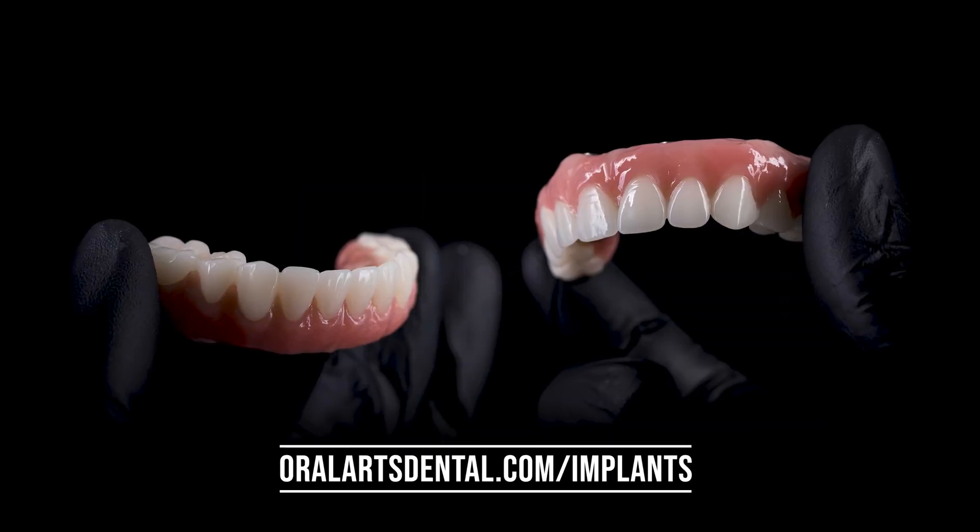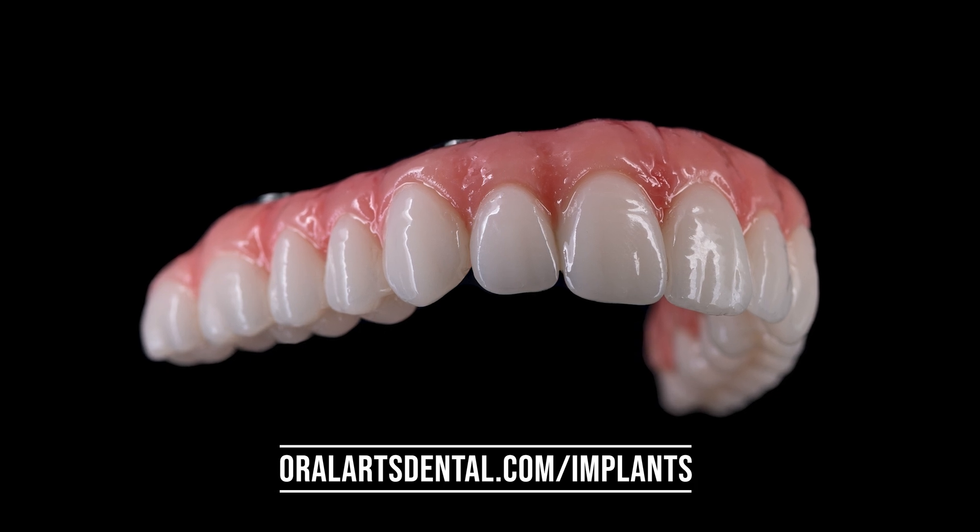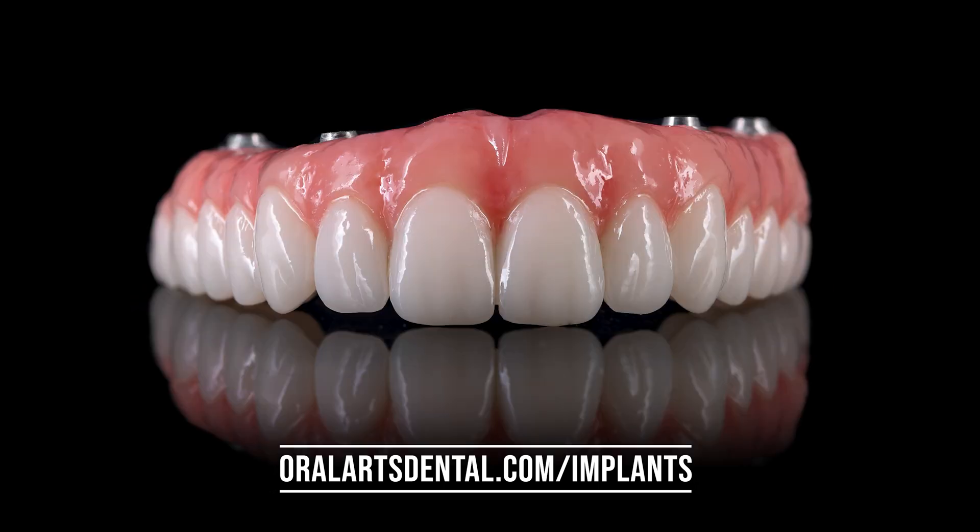Visit us at oralartsdental.com/implants to learn more about our crystal ultra prosthesis. To be continued...